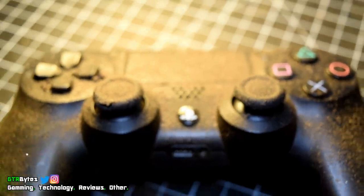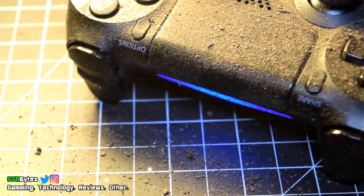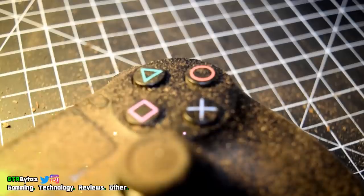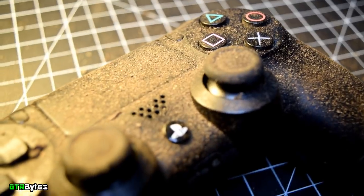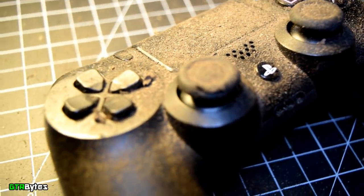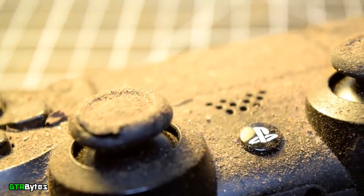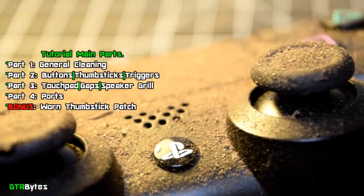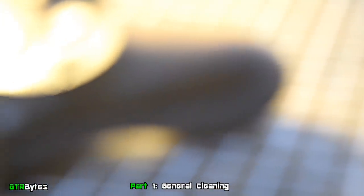Welcome to another PlayStation 4 tutorial. Today I'm going to show you how to thoroughly clean a PlayStation 4 controller the easy way. I'm going to cover everything from cleaning the ports to general cleaning. I'll also show you how to clean the buttons and thumbsticks, which in some cases can even fix sticky buttons. As a bonus, let's see if we can do something to patch up this old worn thumbstick — all of this without disassembling the controller. This tutorial is broken down into four parts, so let's get started.